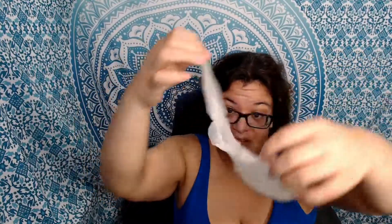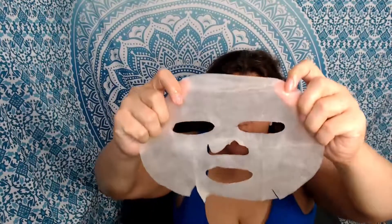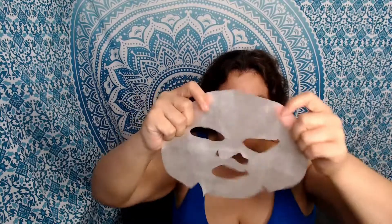So as you can see, you unfold it and you start to see part of the face. Let me take my glasses off. I like the size of this mask — it wasn't too big and it wasn't too small. As you can see, this is what it looks like once you unfold it, and it has the notches for the chin and the nose and all that.